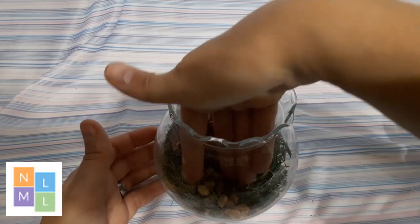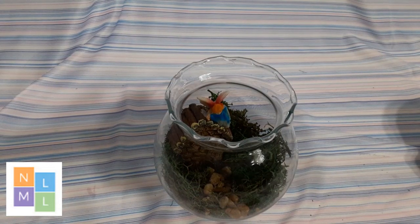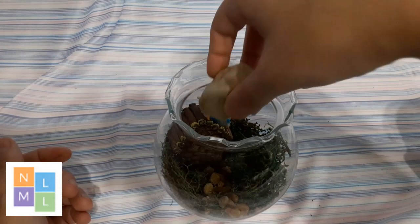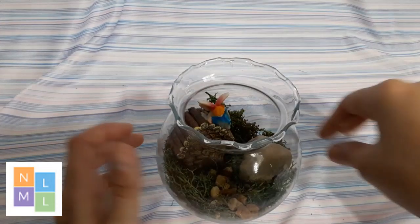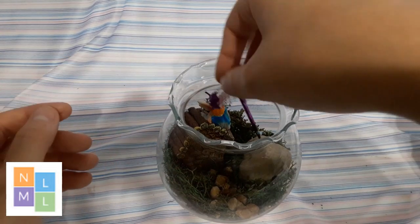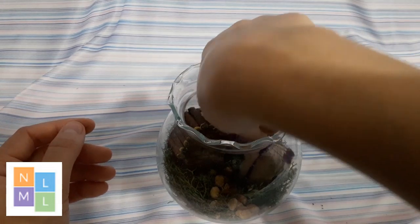If you need to use hot glue you can, to kind of get it in there. Then we're going to take our larger rock and carefully place it off to the side. And then we're going to take our dragonfly and he's just going to sit on that rock.